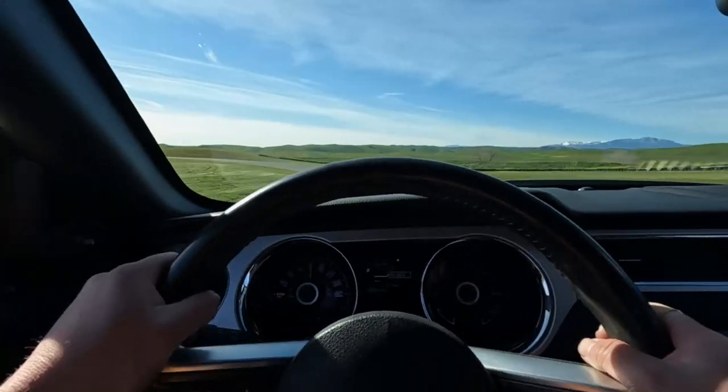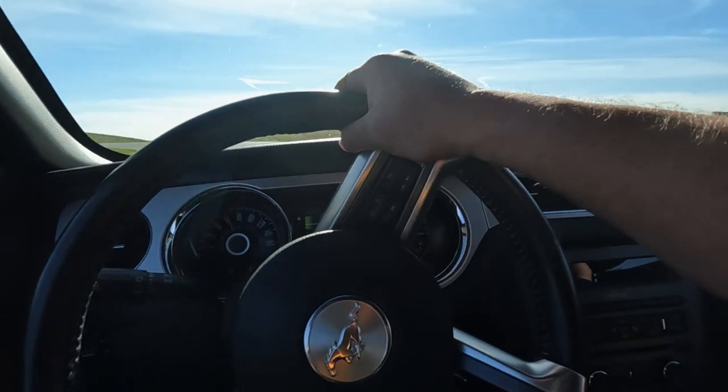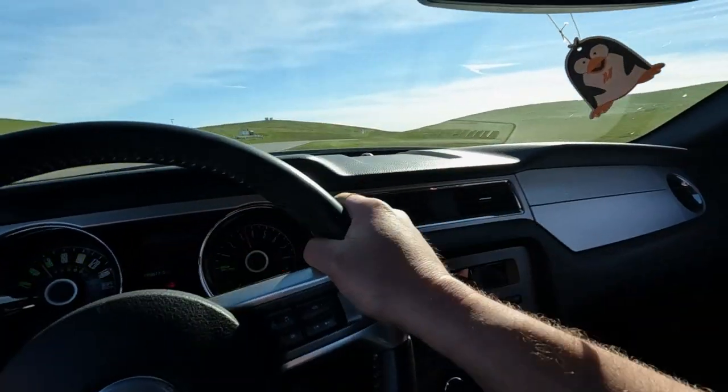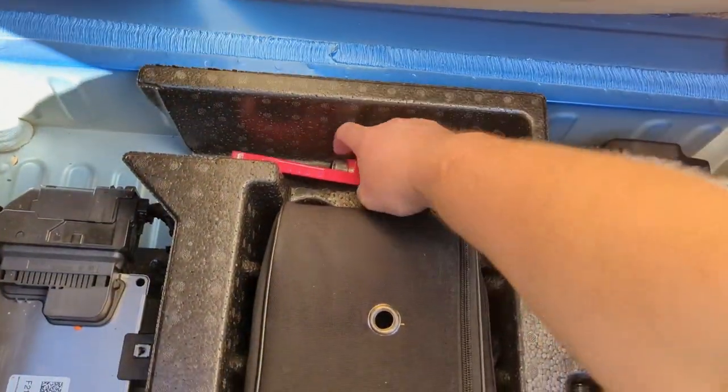Some of you guys might already know I like to go to the track. One of the things you have to have at a track day is a tow hook. The last guy already has one — he bought it for me. I found it in the trunk of the car while I was looking around. These tow hooks are about $125, so we'll add that to the total.